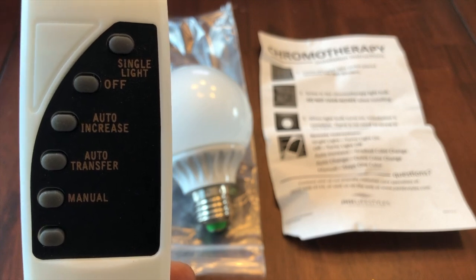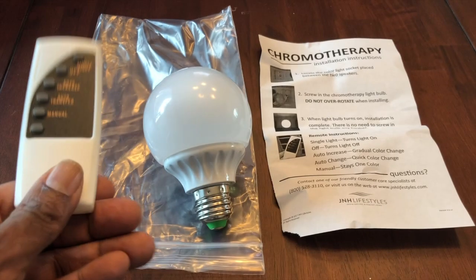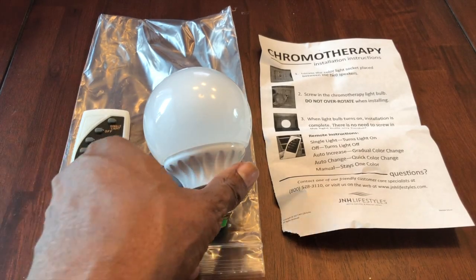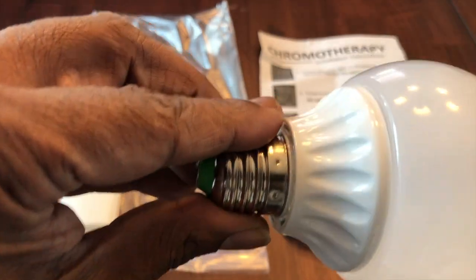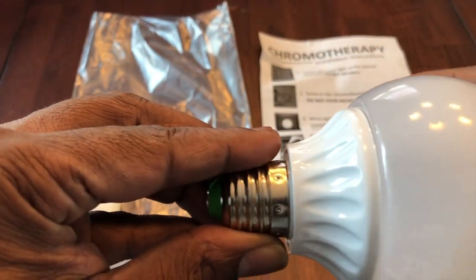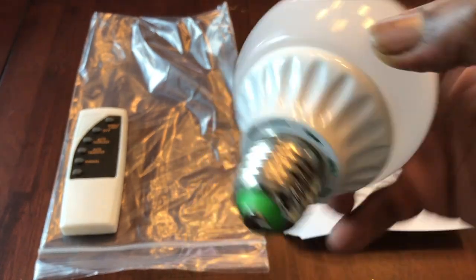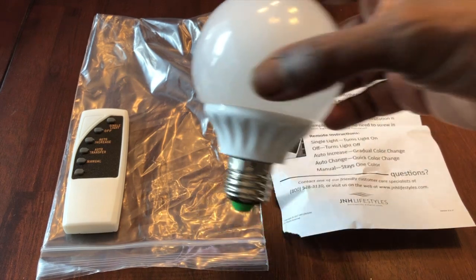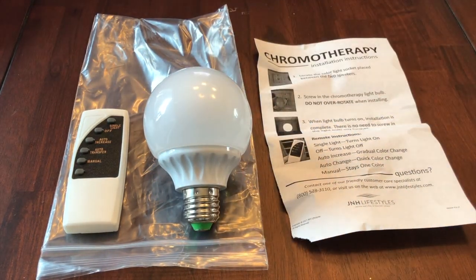It's a simple process and it changes the lighting. The bulb is really light — it looks and feels a little cheap — but on the inside it changes color. It looks no different than one of those bulbs inside your bathroom that goes on top of the light fixture.